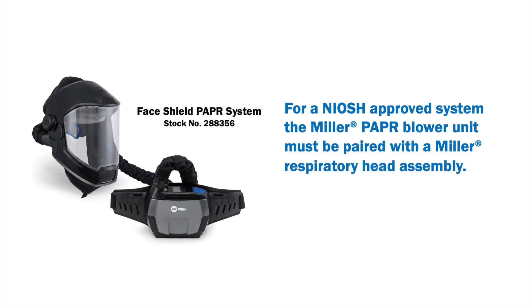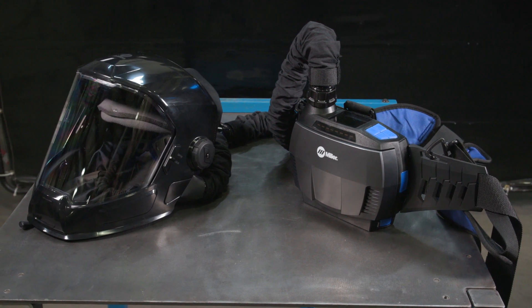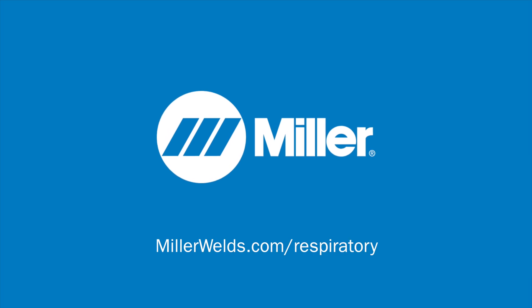For a NIOSH approved system, the Miller PAPR blower unit must be paired with a Miller respiratory head assembly. Your Miller face shield PAPR head assembly is now ready to use. For more information on your PAPR system, visit MillerWelds.com/respiratory.